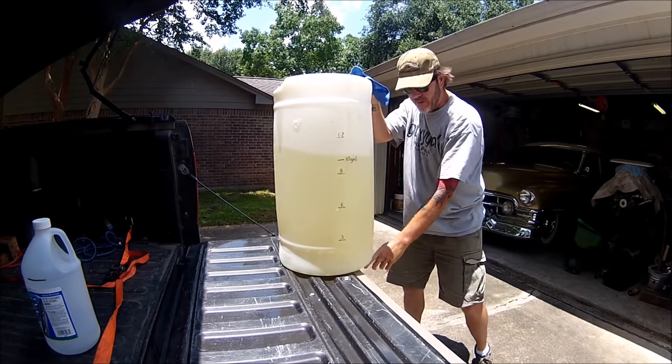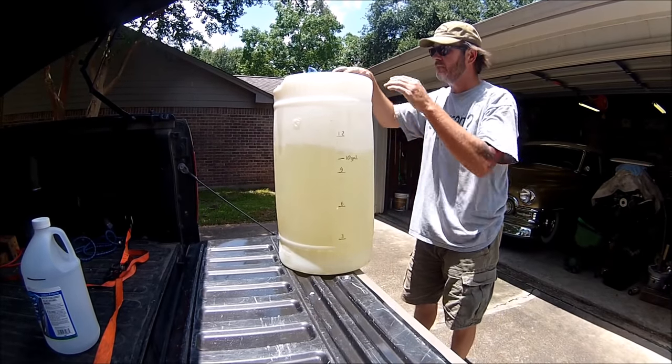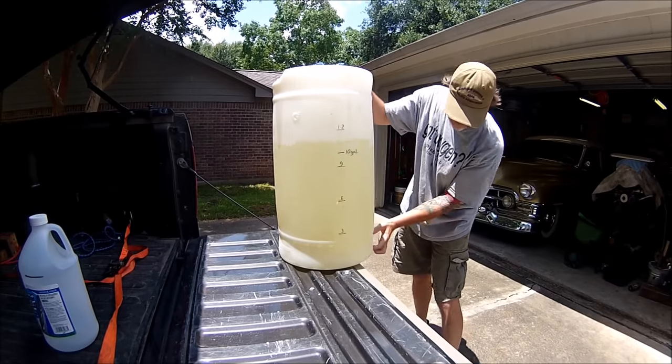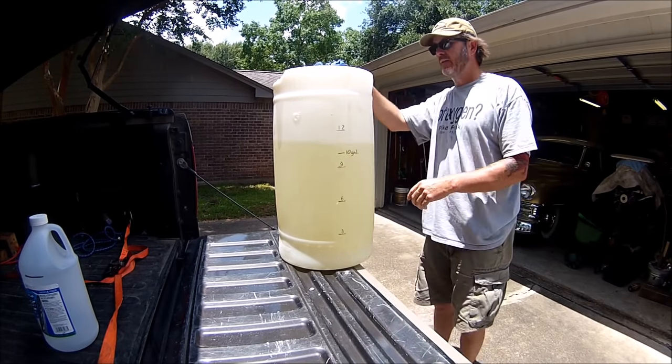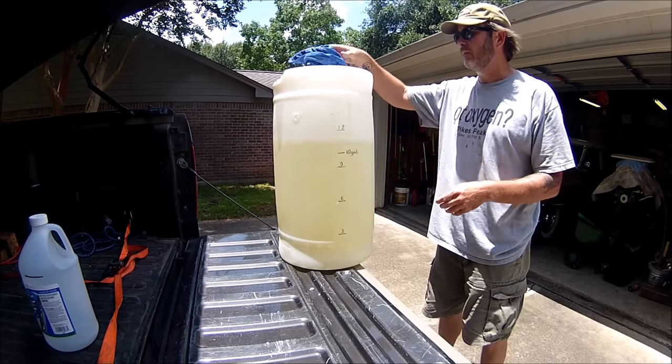What I did is I added a little valve down here at the bottom so I can drain the water and the ethanol out that way, instead of having to try to siphon it or pour it out.